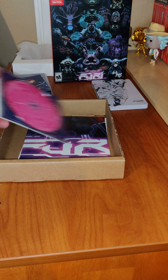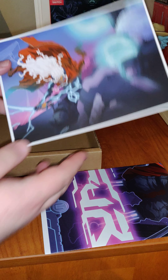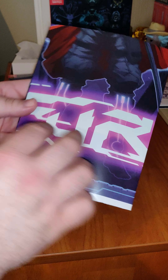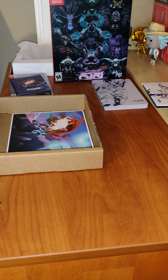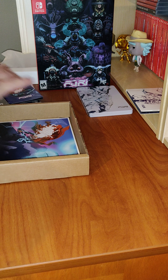We have the poster and an art card — just one side on that. Let's open up the poster. One side is just the same as the cover for the box, and the flip side is the same as the manual.